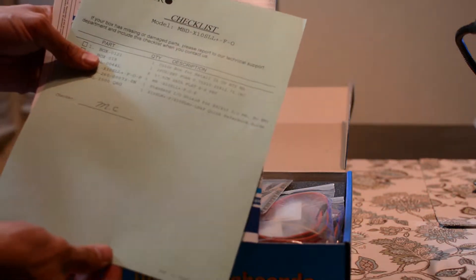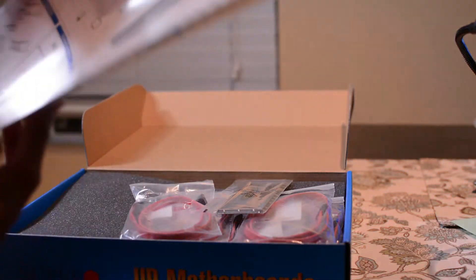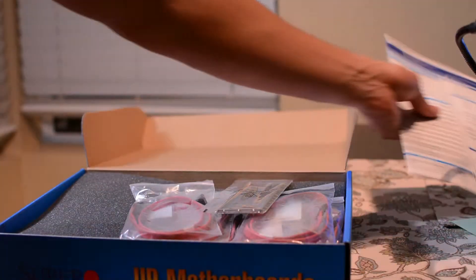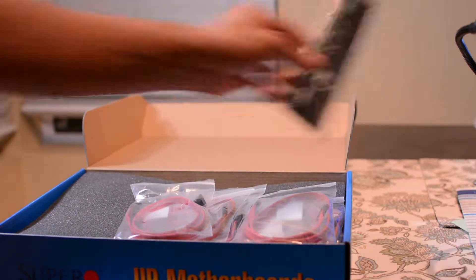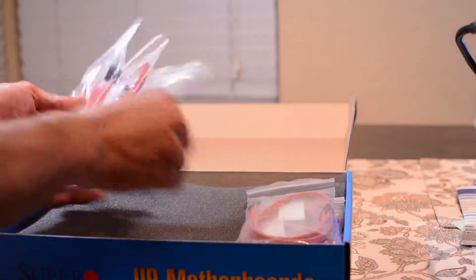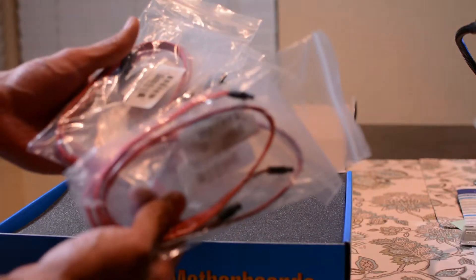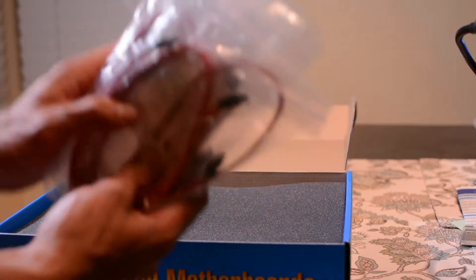It's got a nice little description of the contents, a motherboard layout guide, how to install everything, an I/O shield, and six SATA 6 gigabyte per second cables.